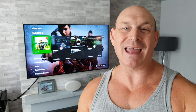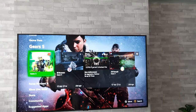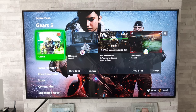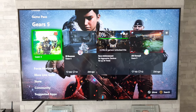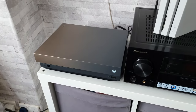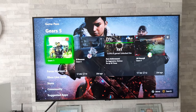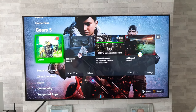Hey guys, welcome back to the channel. I'm Paul, and today I've got another gaming test for you. The TV we're testing is this 50-inch Samsung Q60T — Samsung's entry-level QLED. The console we're going to be using is the Xbox One X, and game-wise we're going to be testing out Gears 5, Battlefield 5, and FIFA 20.